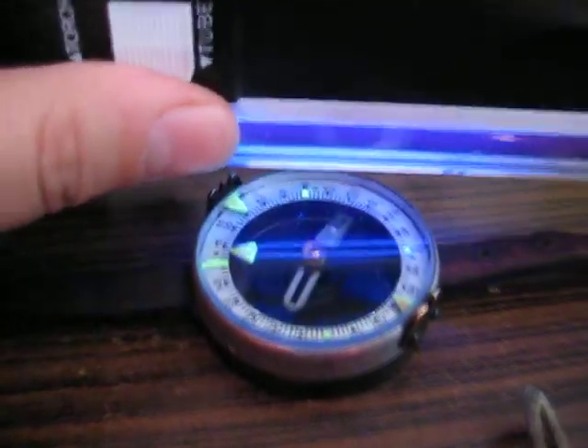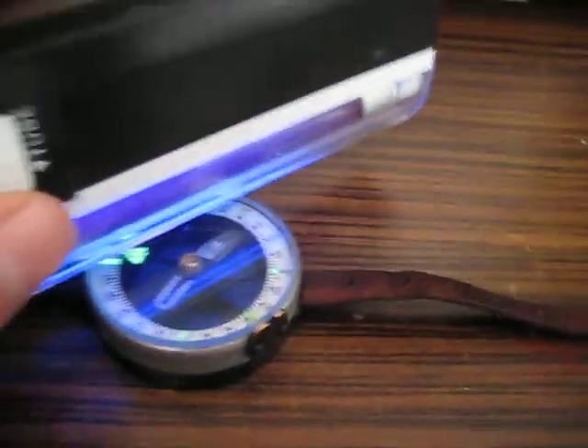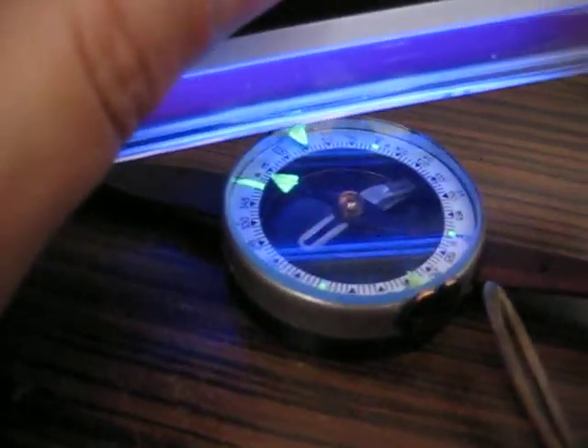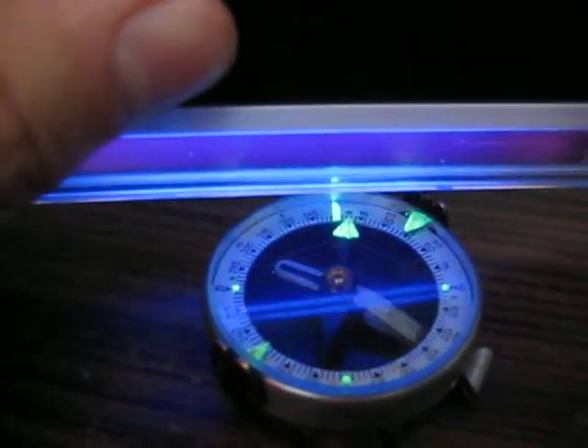If I turn off this light and place a UV light here, you can see that the whole thing glows with an eerie, blueish-greenish color. But the thing that concerns me most are some specks of dust that are sitting in the bottom of the container — you can see one over there.